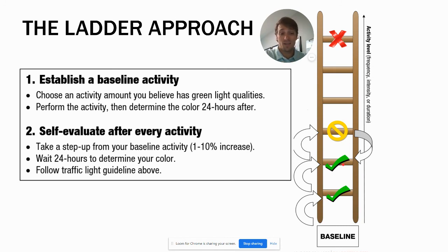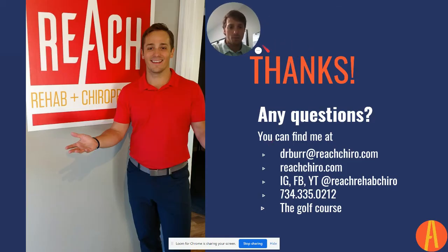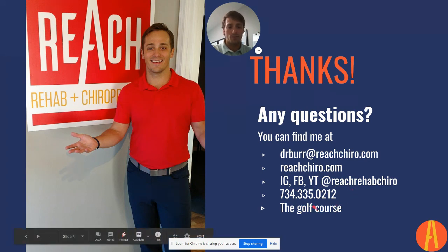This is a great model to stay active when you have pain with activity, and even if you don't have pain it's a useful model to progressively get better, stronger, and faster. If you have any further questions, are having a hard time determining what light you are, or getting a baseline activity, I can help. Just reply back to me at drbert@reachcaro.com, or find me on Instagram, Facebook, and YouTube. I also have lots of video references I can email you. Get a hold of me if you have any questions — hope this is very helpful!